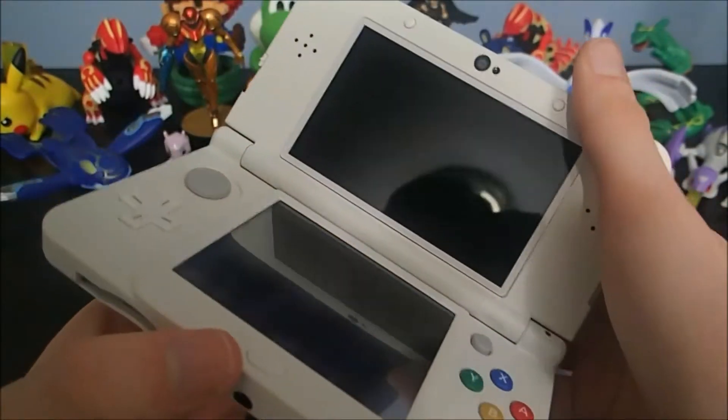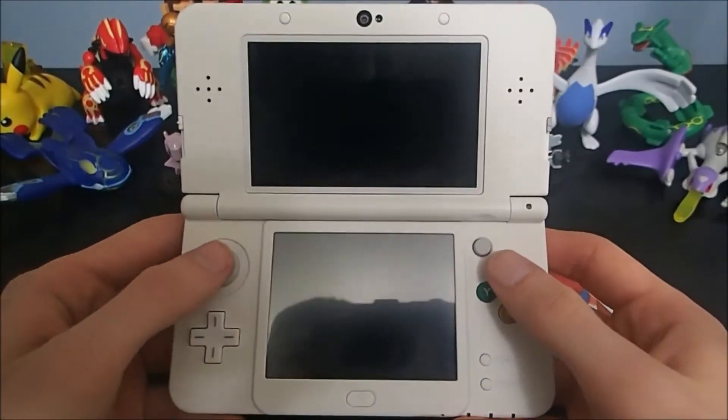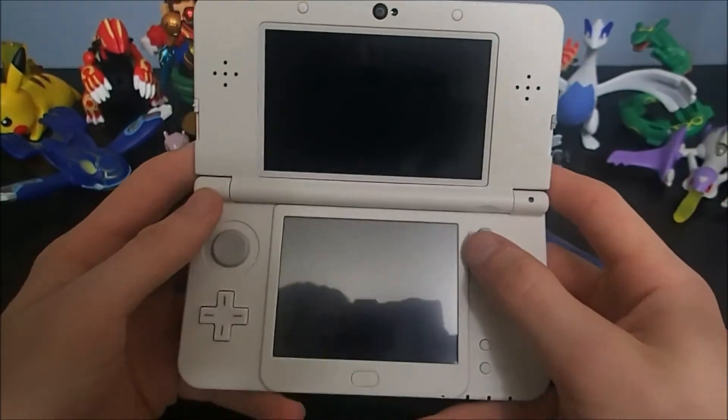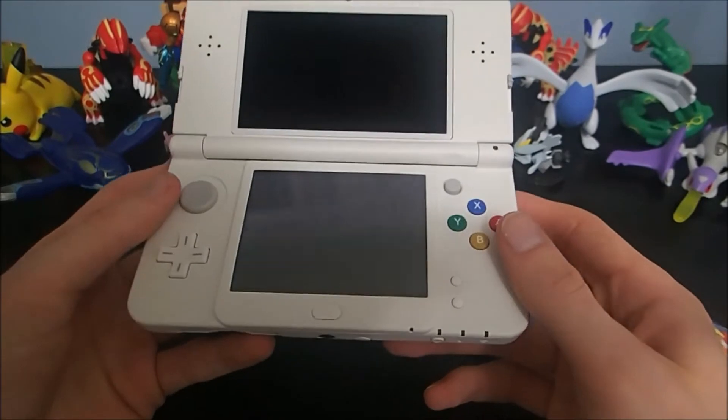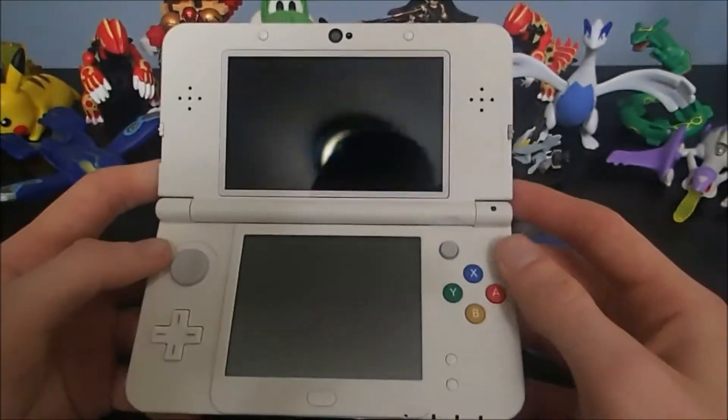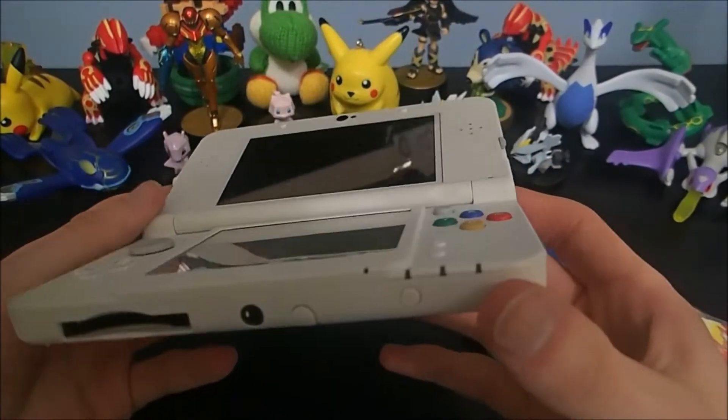So here we have a new 3DS — all the fancy stuff that comes with being new. It's got the face tracking 3D with the two cameras, the little c-stick nub, higher processing power, and trigger buttons. I've gone through that before in the Happy Home Designer bundle.